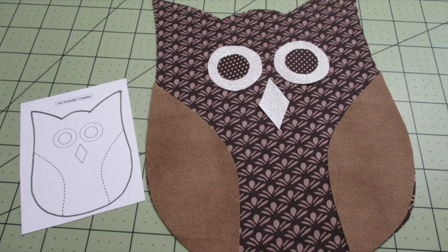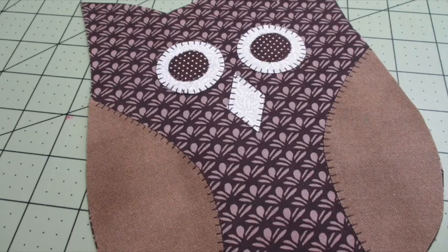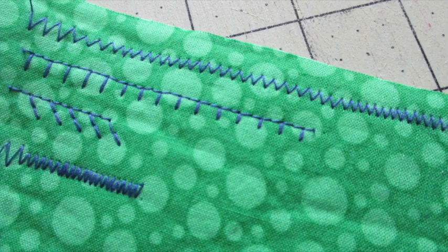Referring to the placement diagram, arrange the wings, eyes, and beak onto the right side of the owl fabric. I like to use a glue stick on the back side of the fabric to provide a temporary hold. Stitch around the raw edges of each of the fabric pieces with a blanket, zigzag, satin, or even a straight stitch. I like to try out different stitch lengths and widths on fabric scraps before I start working on the appliqué piece.